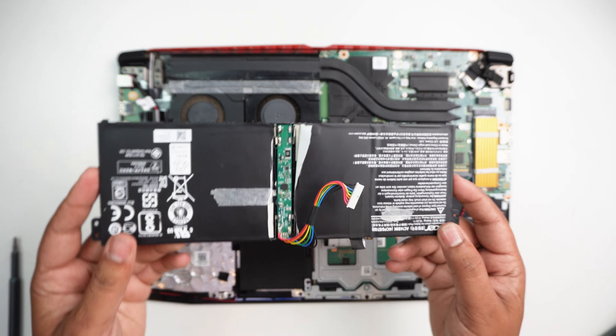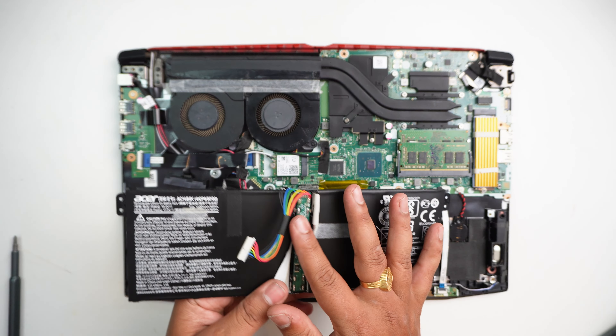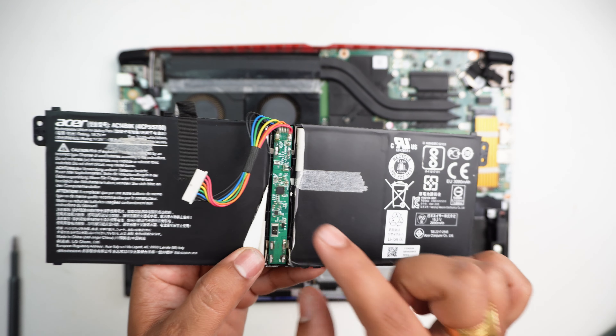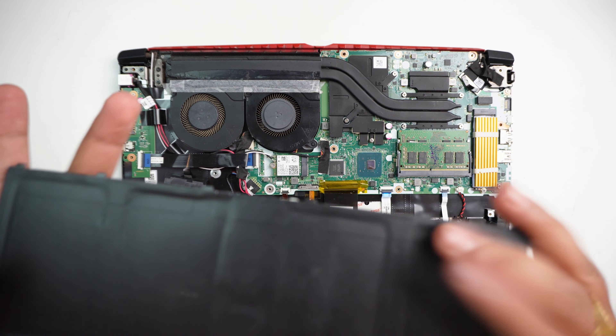The battery has already been removed. There is a problem with the BMS — battery management system. The battery was completely glued in and is 50% degraded.